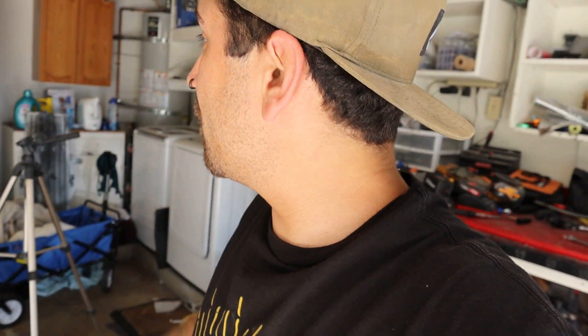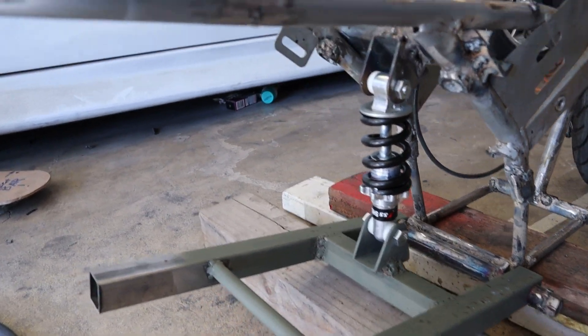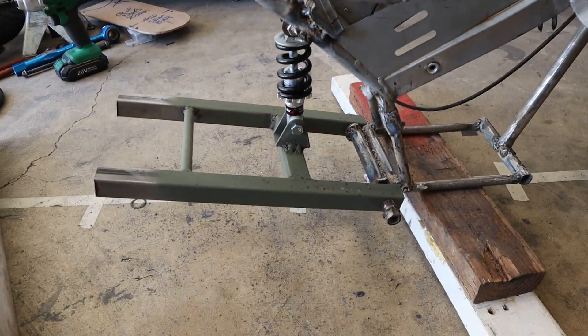Man, I need a break guys — it is extremely hot. It's 100 degrees in the garage right now. But check out what I just got done — look at that beautiful plate and everything. Damn, beautiful.